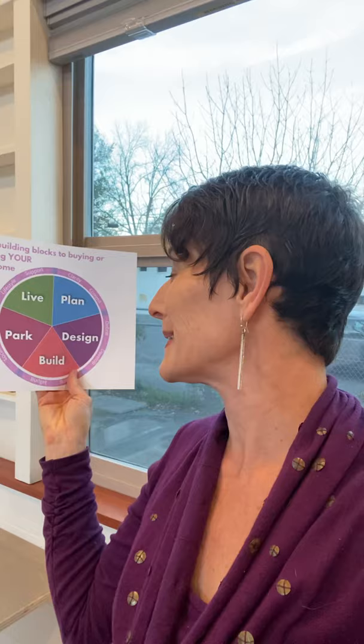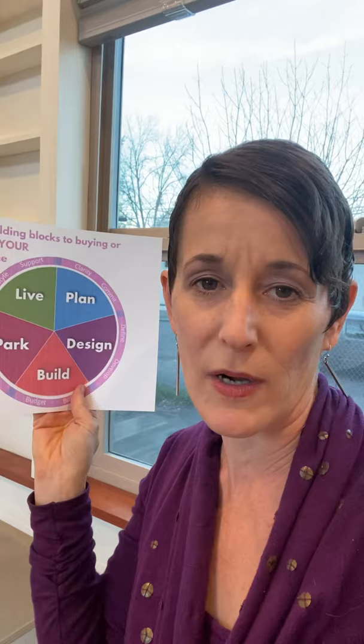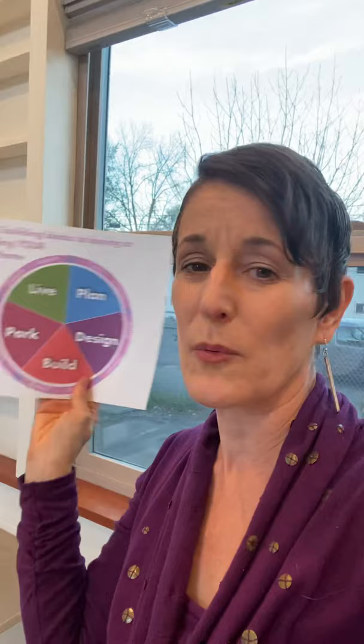Super excited to be launching the Tiny Home Challenge starting Monday, January 25th, with another challenge at the end of February and end of March. It's a way to explore this whole world using the five-part framework — the five building blocks to buying or building your dream tiny home: Plan, Design, Build, Park, and Live. Each part has a sub-part, and it's helped me guide clients to design their tiny homes and find their dream tiny home builder.